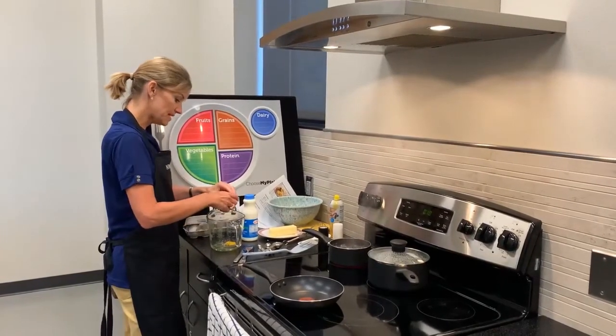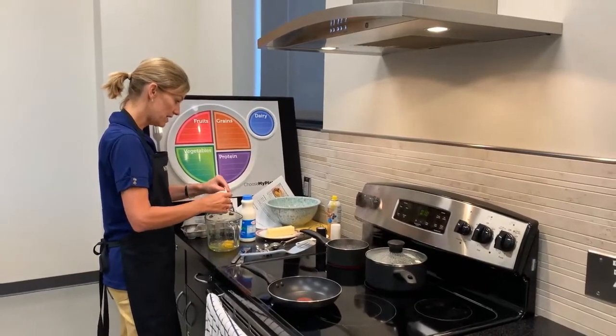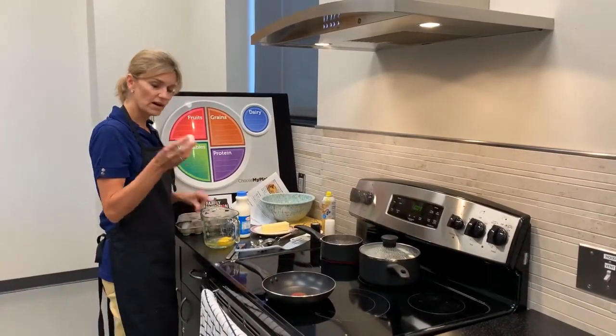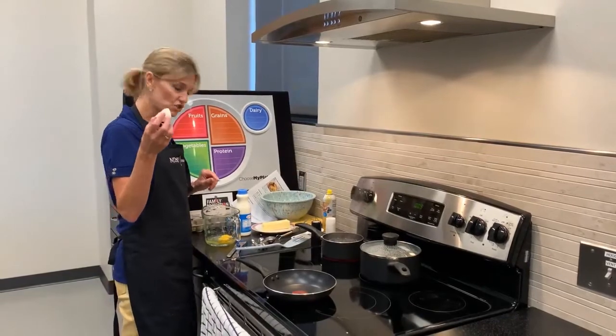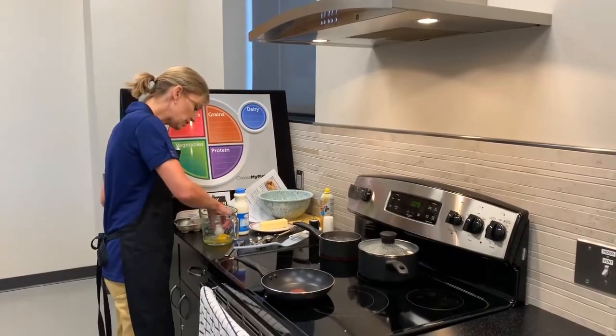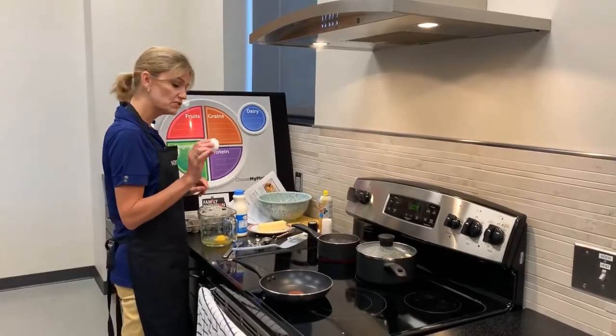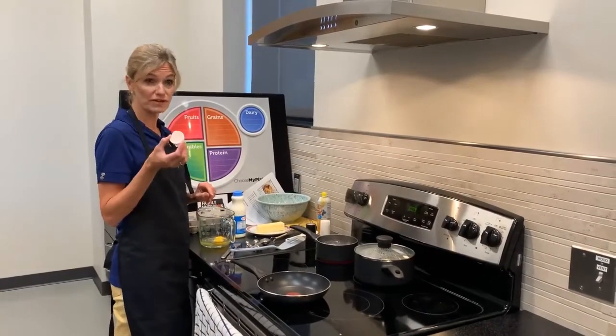If you happen to get a little bit of shell into your bowl, a helpful trick is to take the shell of the egg and actually scoop it out. This will cut through the egg very easily and is much easier to do than using a spoon or your fingers.